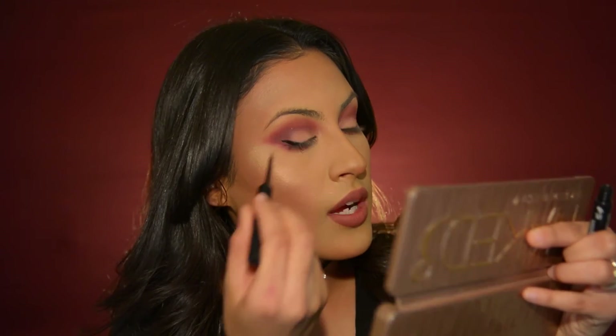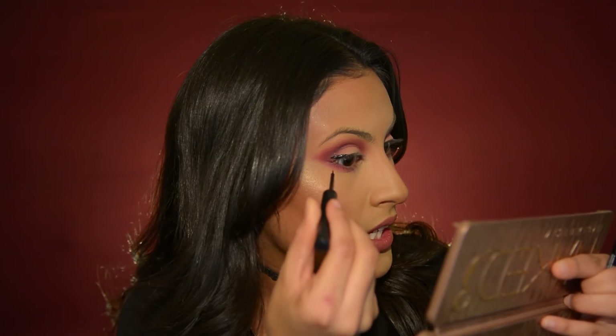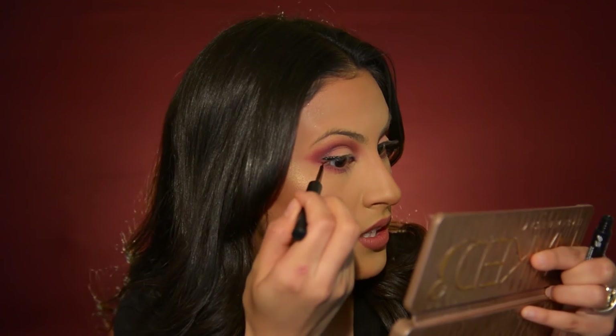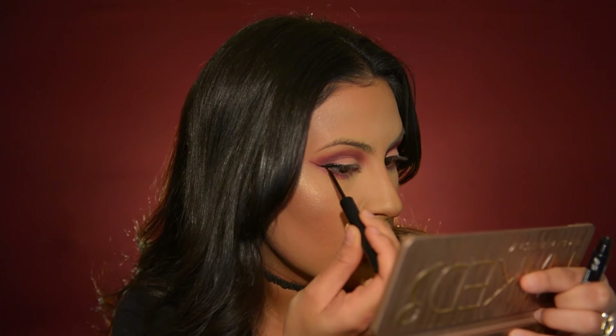I'll be grabbing my mirror and applying the eyeliner. After you place that blob there, you kind of have an idea of how thick you want it to be — then you work with it. I'm going to start from the outer corner of my eye and flick it up, maybe finishing it right where that eyeshadow is. As you can see, it's going to be a very bold eyeliner look. Now we're just going to fill in this part here.